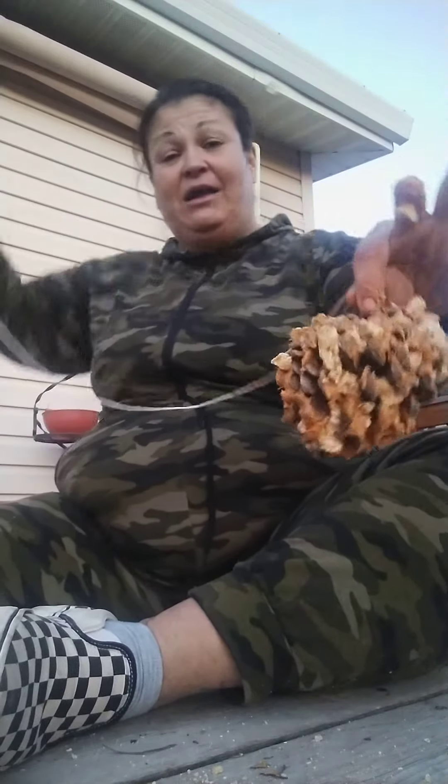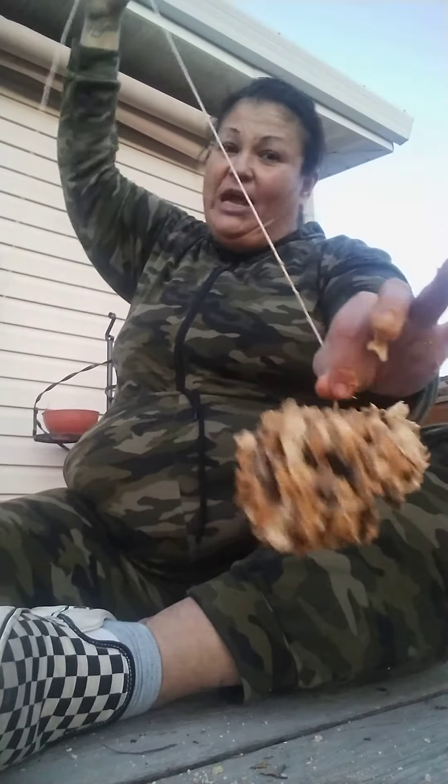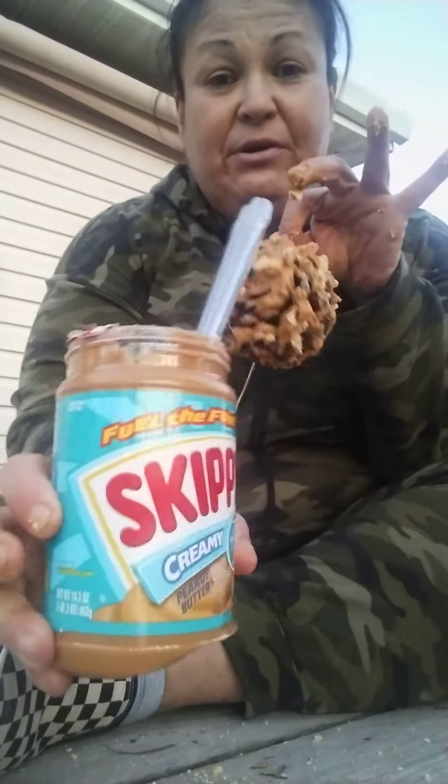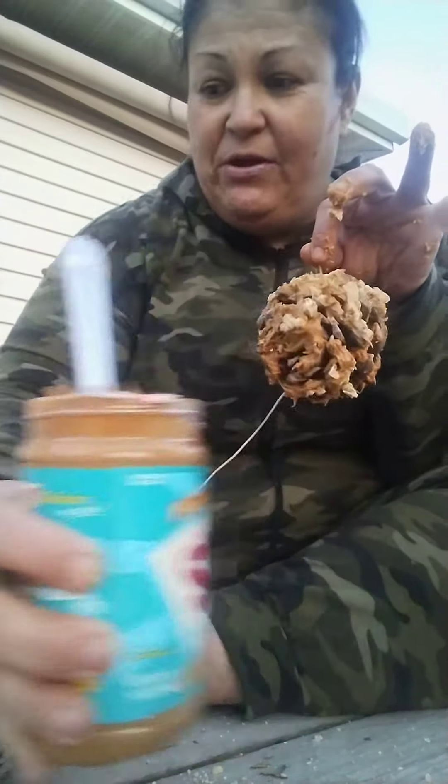I got the pine cone from a hike. I got some cheese string — you could use any kind of string, even a shoelace if you have to. I made it long because I'm gonna hang it by a tree from my window. And we're using peanut butter, any kind of peanut butter you got.